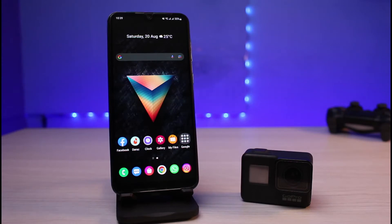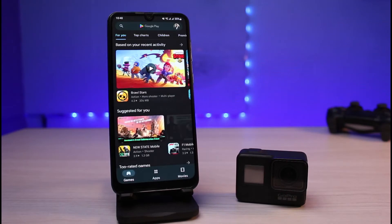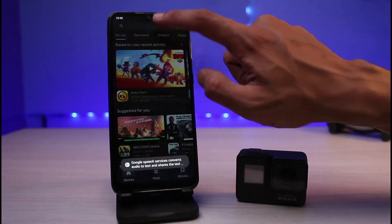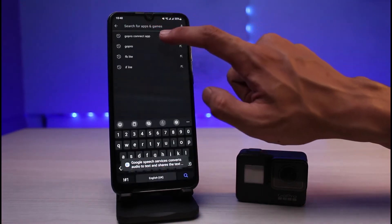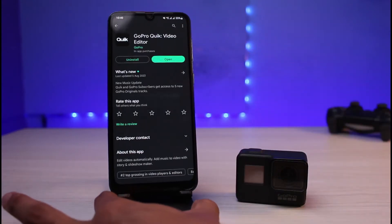The very first thing you want to do for Android devices is open your Play Store and download the application called GoPro Quik — specifically GoPro Quik Video Editor. Go ahead and download that application.